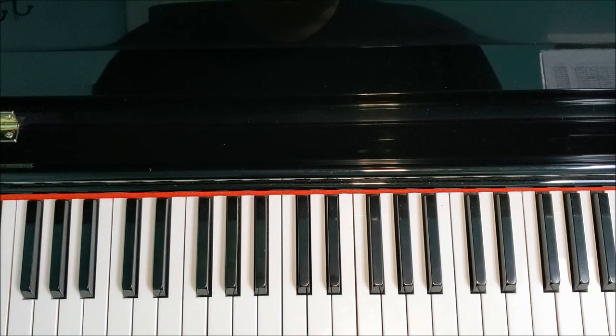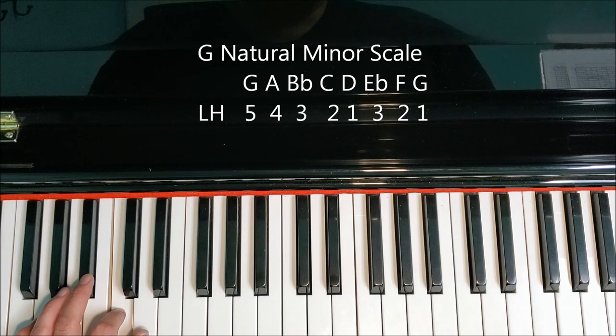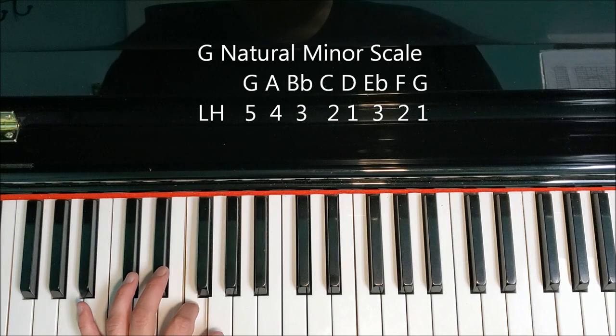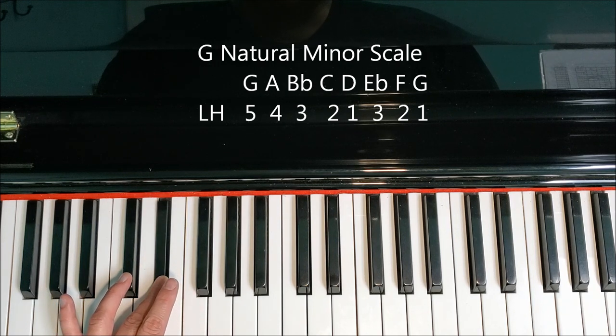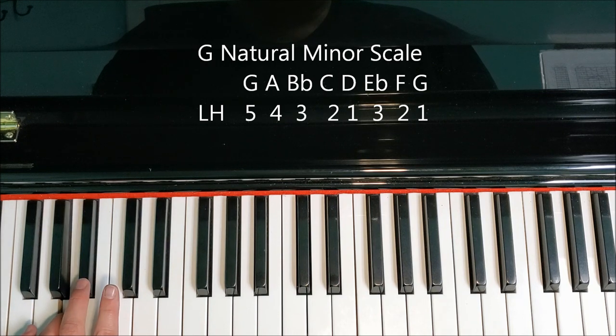Let's take a look at the left hand. The left hand is going to use the same letters, so I'm just going to go over the fingering. Here's the fingering for the left hand: 5, 4, 3, 2, 1. Cross your third finger to E flat: 3, 2, 1. Back down is 2, 3. Tuck your thumb onto the D: 1, 2, 3, 4, 5.